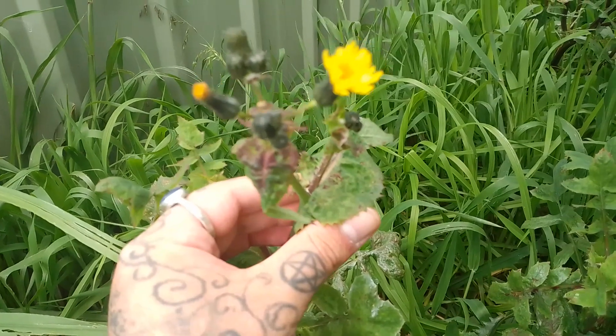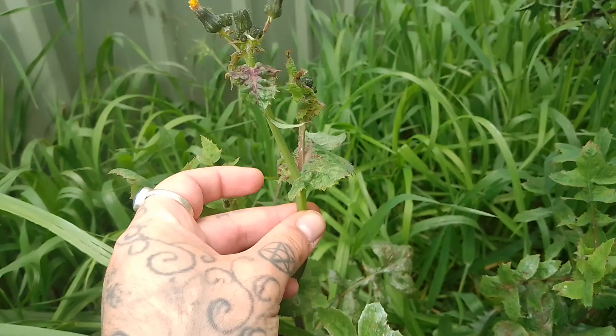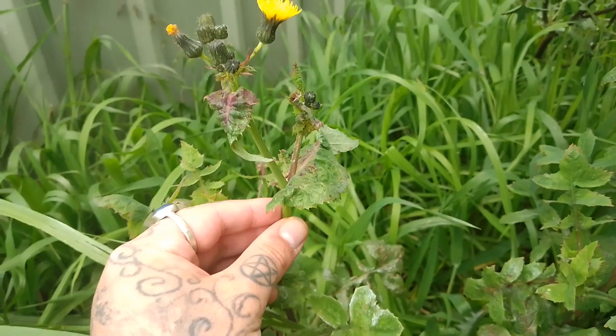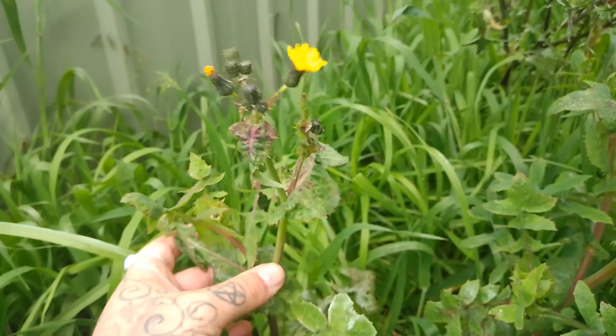A lot of people confuse this for dandelion, but dandelion won't have those two features. It won't have the thorns on the edges of the leaves, and it also doesn't skirt a main stem. The dandelion actually grows from a central rosette setting or root structure.